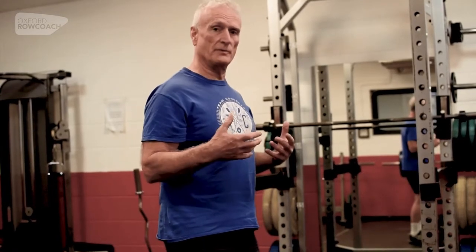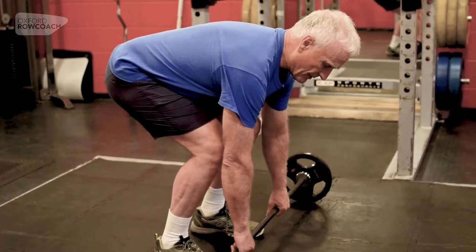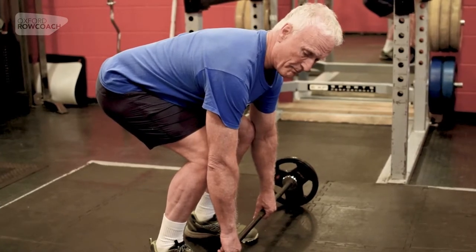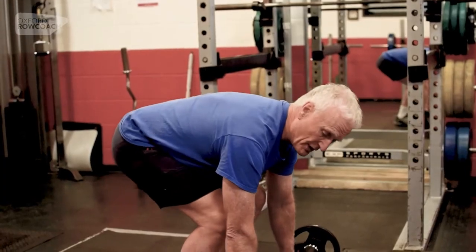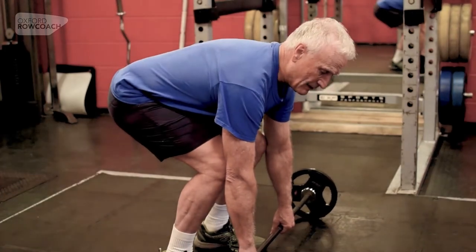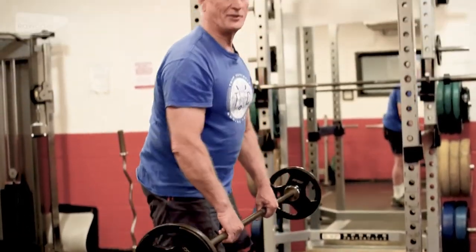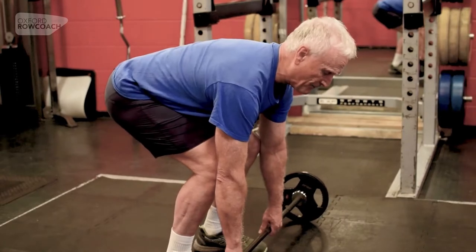If we think about lifting a weight off the floor — a deadlift — we get hold of the handle, load the back, and get tension in the back before we drive with the legs. That's the way it should work in rowing too. So: place the blade, load the back, drive with the legs, then do things with other parts of the body. That first lock-on is about loading the back and driving with the legs.